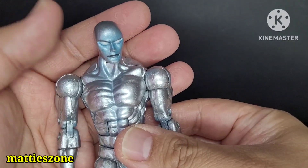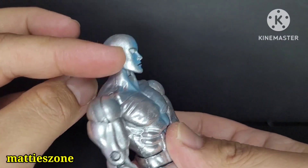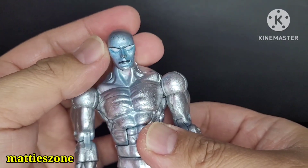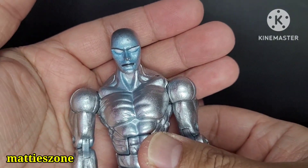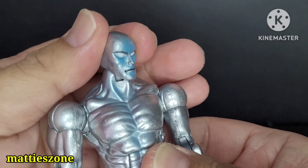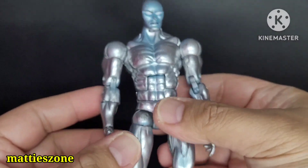The only thing I don't like is the head sculpt — it's round and they should have used a regular head sculpt. The eyes kind of make it look like an alien. That's the only downside, but apart from that everything looks good.